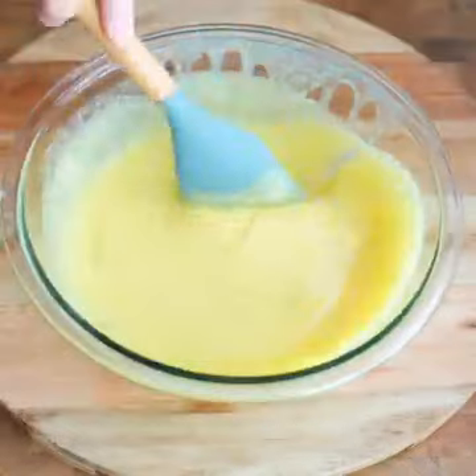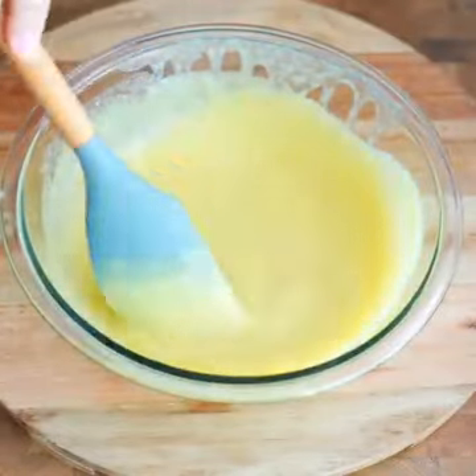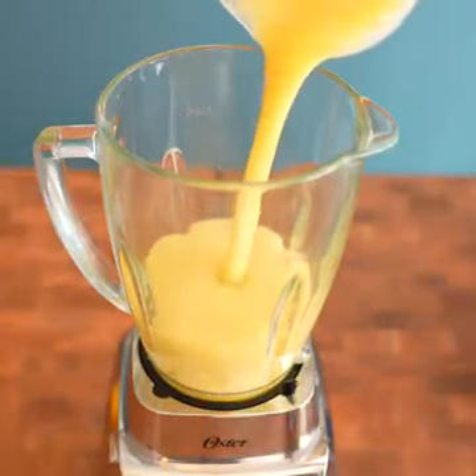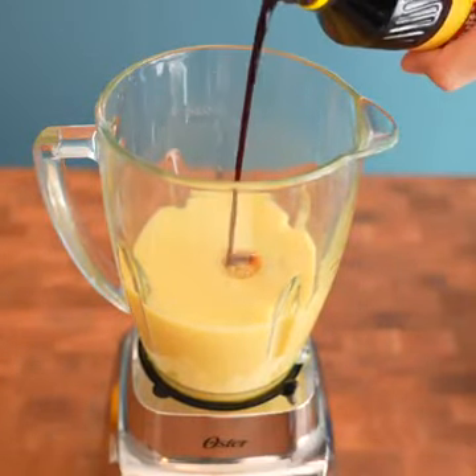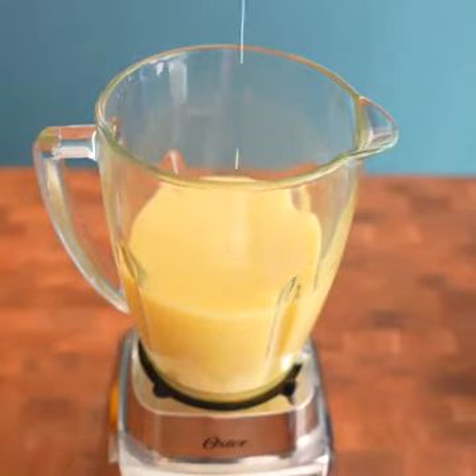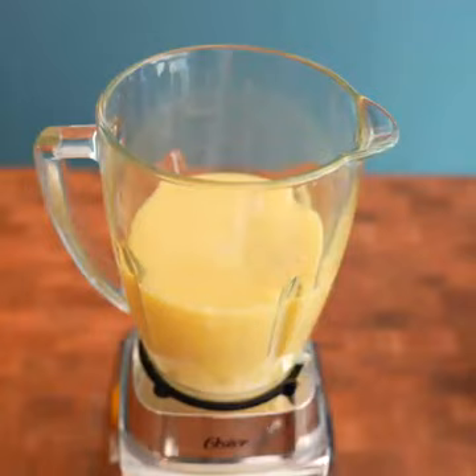See how our mix looks — we will pass the mixture back to the blender. We add a little vanilla essence, also 100 grams of condensed milk, and finally a little whiskey. We blend everything so that all our ingredients are well integrated.